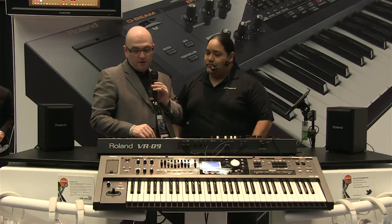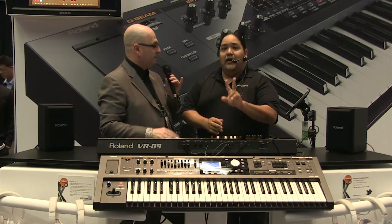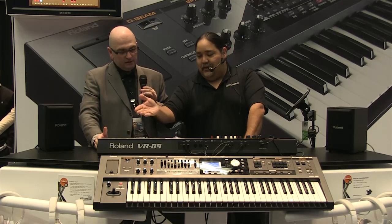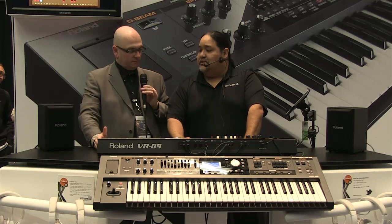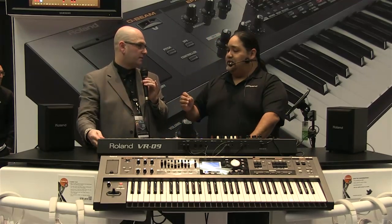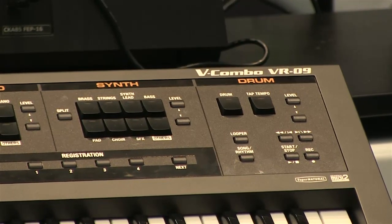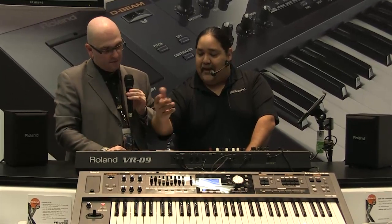There's also a drum section. We press the drums and you can hear all the matte kits. We have some built-in rhythms, different types, and we can just pick anything and press play — it's ready to play on.